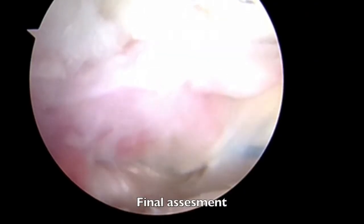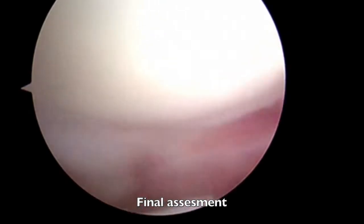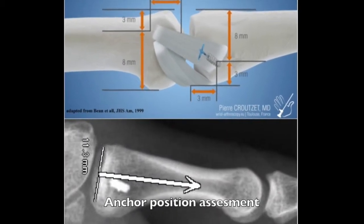Traction is released before the suture is tied. The final assessment confirms the right position of the sutures and good shape of the repaired ligament. Postoperative X-rays were analyzed and confirmed the right position of the anchor.